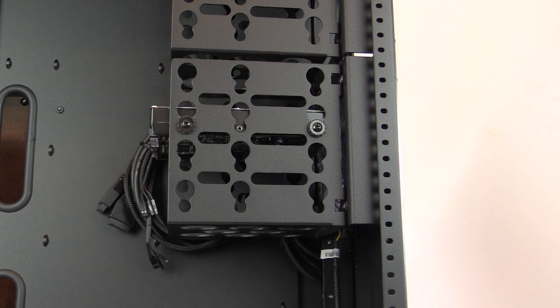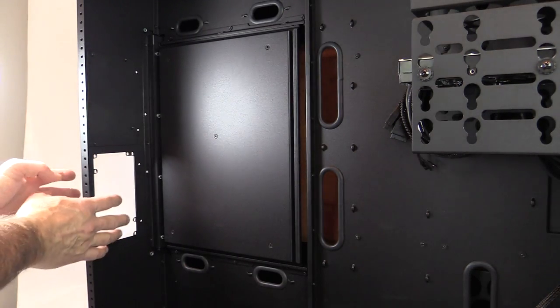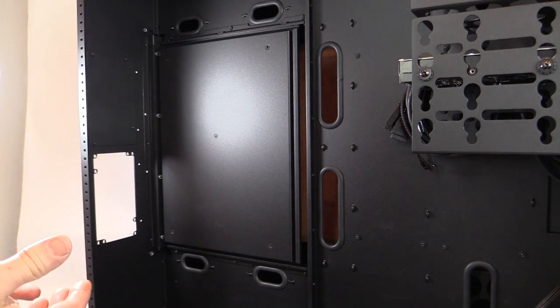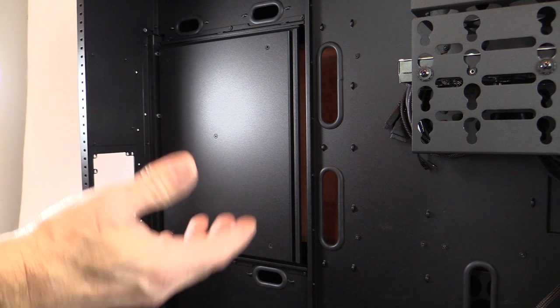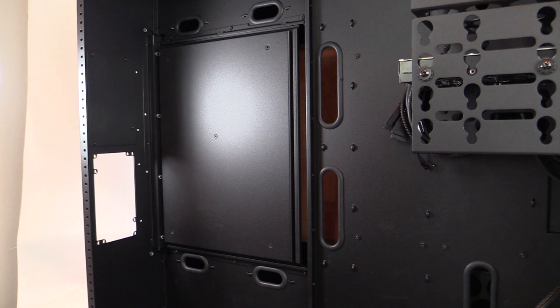Once installed, you have the hard drive tray with the fan visible from the front. Mounting SSDs can also be done using a 2.5-inch to 3.5-inch adapter plate. The Magnum TH10A has spots for two power supplies, and this double-wide case allows tremendous hard drive storage options.